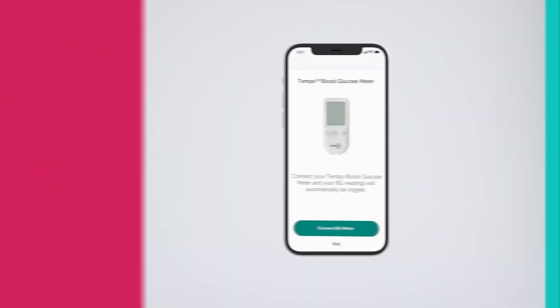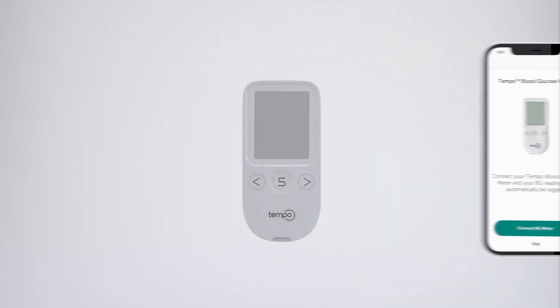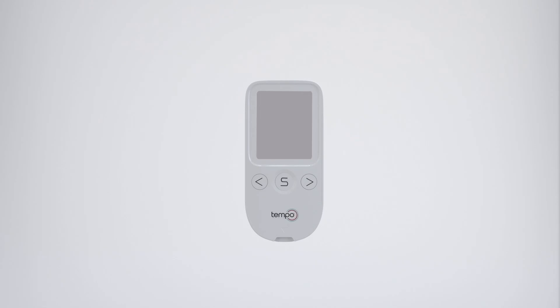Now we'll show you how to pair your Tempo Blood Glucose Meter, also referred to as a BGM, with the Tempo Smart app. A full list of Tempo-compatible BGMs can be found on our website at lilytempo.com. First, make sure your Tempo BGM is within 32 feet or 10 meters of your phone and powered on. Press and hold the S button for three seconds to enter set mode.